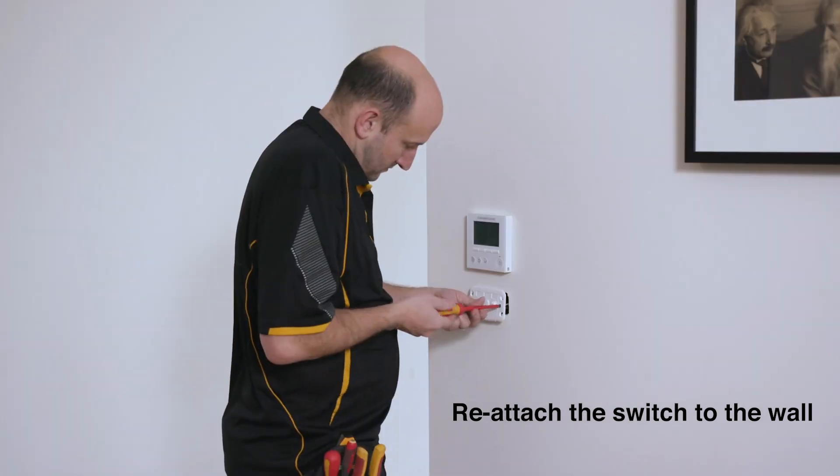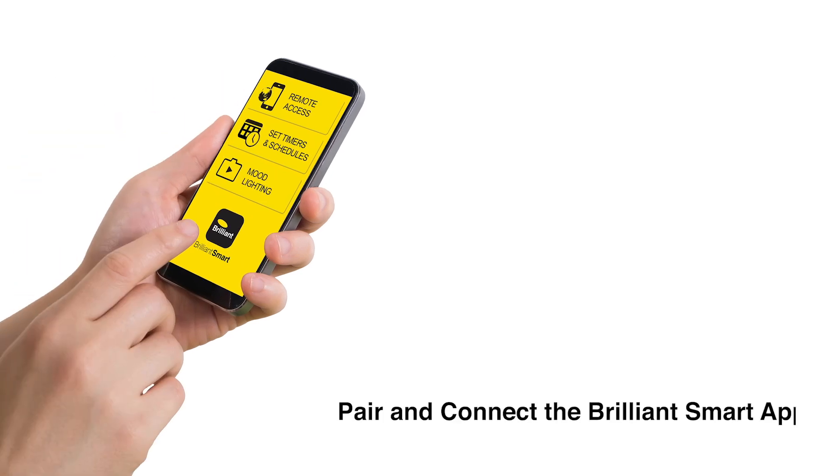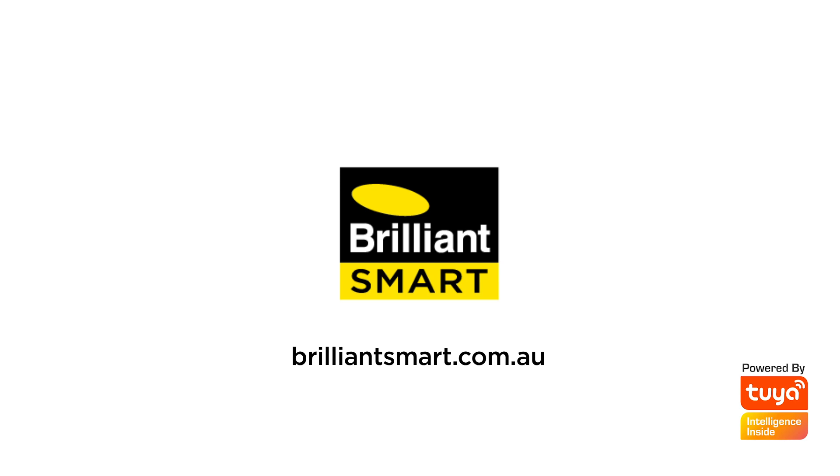Reattach the switch to the wall. Re-energise power to the lighting circuit. Pair and connect the BrilliantSmart app. All set up in minutes — now that's a brilliant way to live.